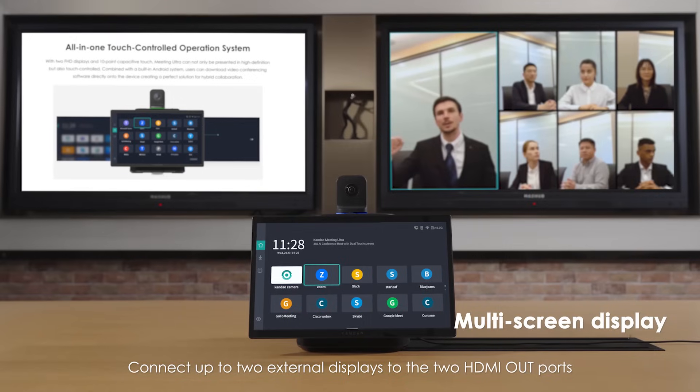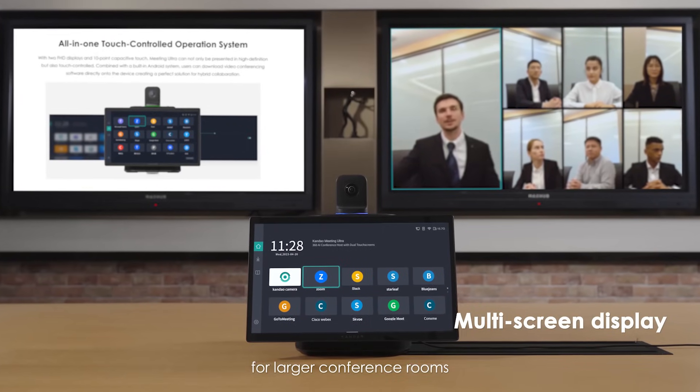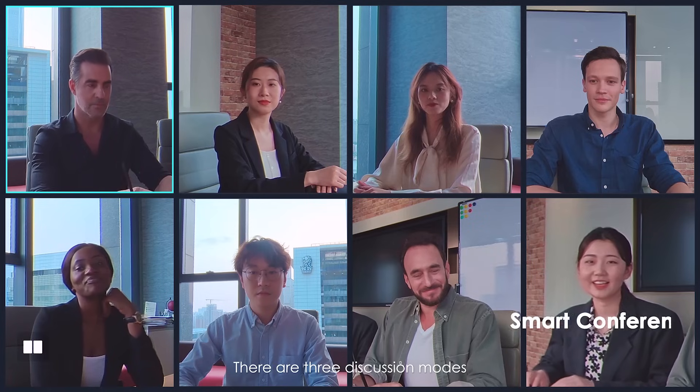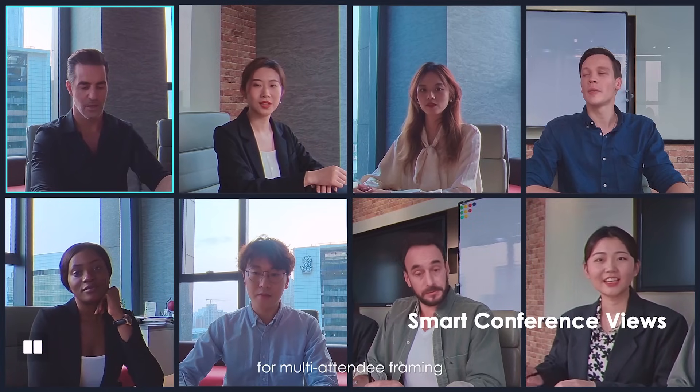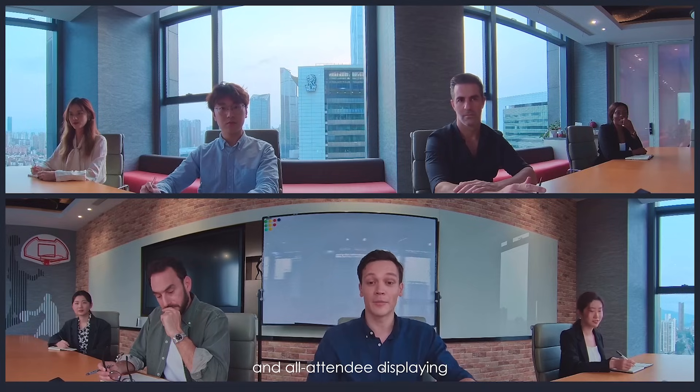Connect up to two external displays to the two HDMI out ports for larger conference rooms. Support AirPlay and Miracast protocol for screen sharing. There are three discussion modes: Attendee Framing, Main Speaker Focusing, and All Attendee Displaying.